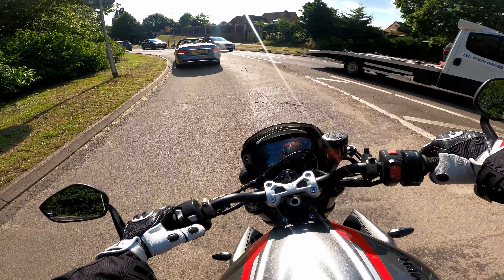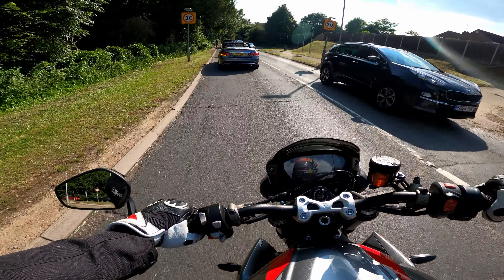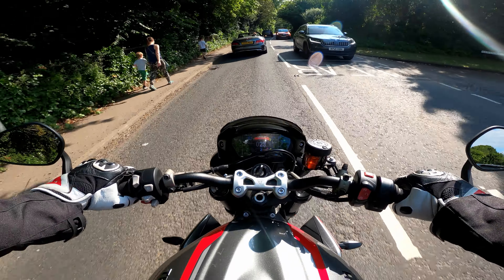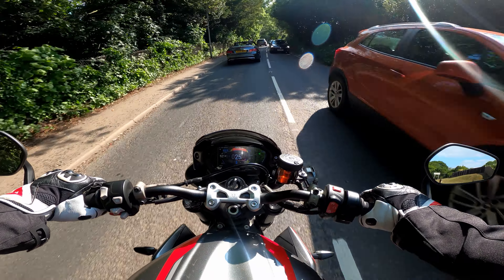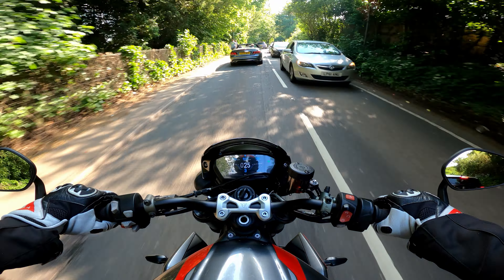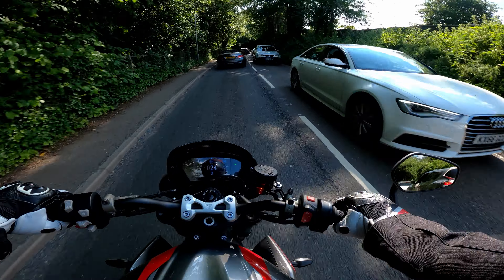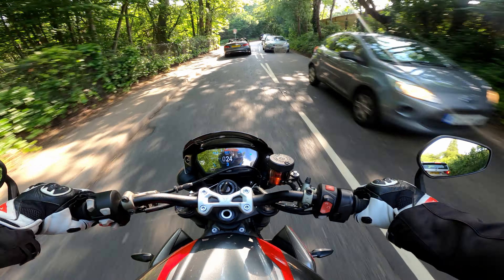There's a nice Mercedes E-Class convertible in front. I actually sold mine this year — I had an E350 in white, fully specced out — and I just look at that and miss it. It does look really nice with the roof down, posing around in the sunshine.